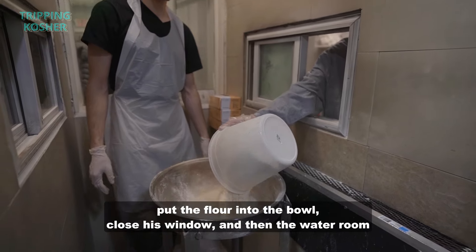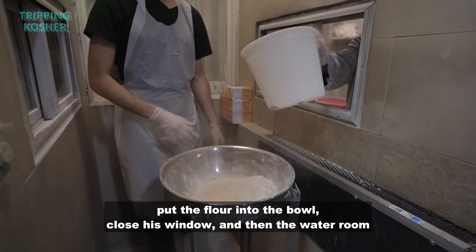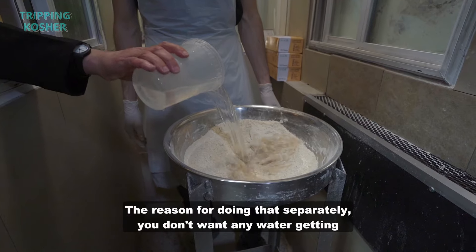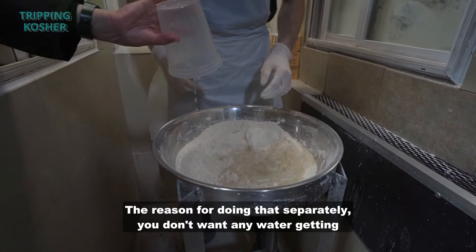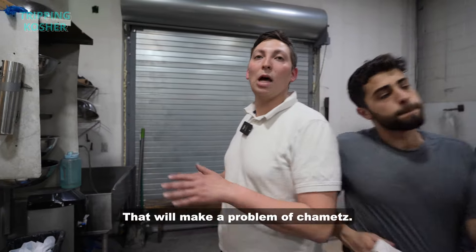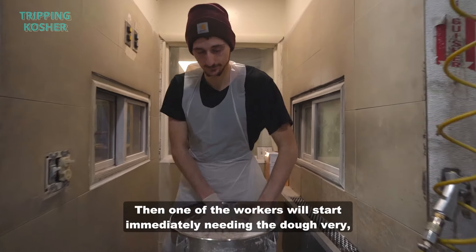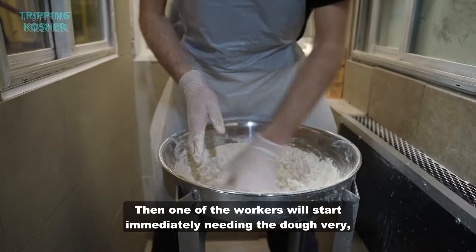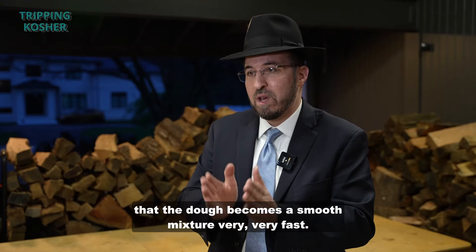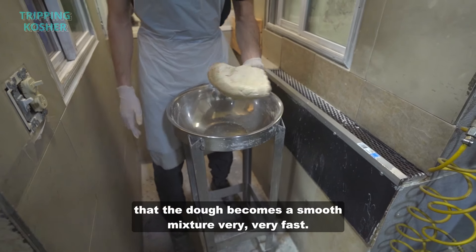The worker will open up the window, put the flour into the bowl, close his window, and then the water room worker will open his window and add the water. The reason for doing that separately is you don't want any water getting into the flour room or any flour getting into the water room — that will cause leavening. Then one of the workers will immediately start kneading the dough very quickly and very thoroughly to make sure it becomes a smooth mixture very fast.